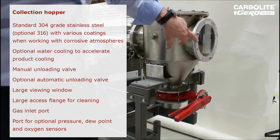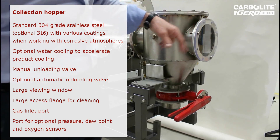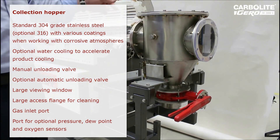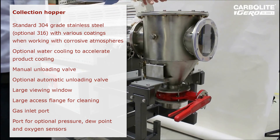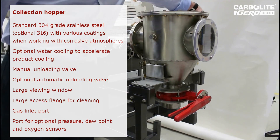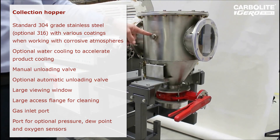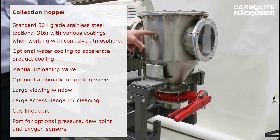A view plate enables the operator to look down the work tube and see the product being heated as it passes through the various heated zones. The collection hopper has large access flanges for ease of cleaning, with inlet gas ports on this side and ports for sensors such as oxygen analyzers or dew point meters.